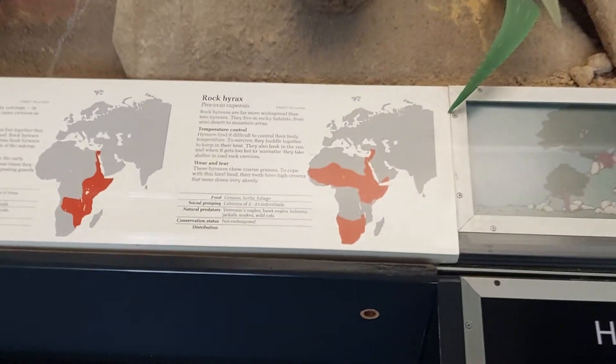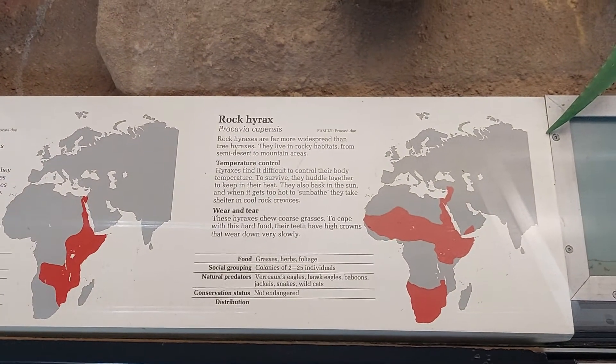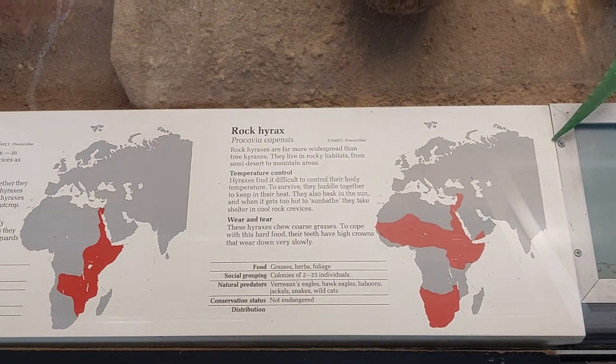Here's a map of where you can find the Hyrax. You'll notice these red areas are in the continent of Africa.